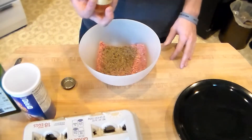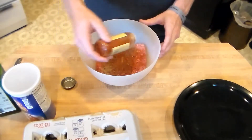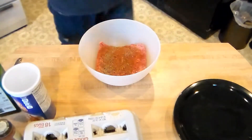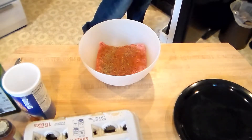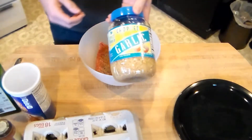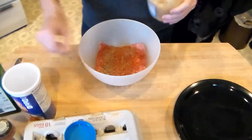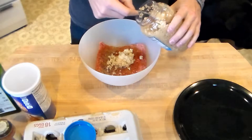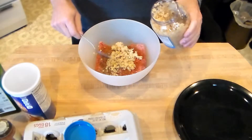Next, I forgot to mention — we got some chopped garlic in there also. We're going to put some of that in there, depending, again, on you. I really like garlic. Garlic is really good for you — lowers cholesterol, good for your blood sugar, and a lot of good taste in there too. So it's up to you with that.